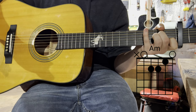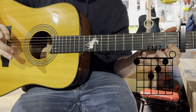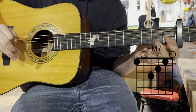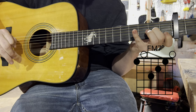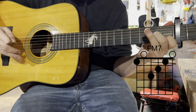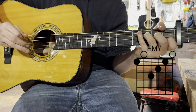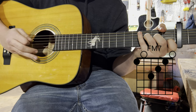Next we'll move over to the F. Your index finger goes on the first fret of the second string. Then your middle finger on the second fret of the third string. Then your ring finger on the third fret of the fourth string. You want to try to avoid hitting the fifth string. It's going to sound like this.